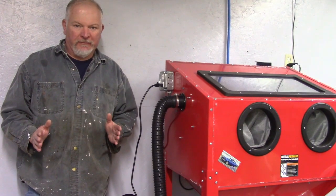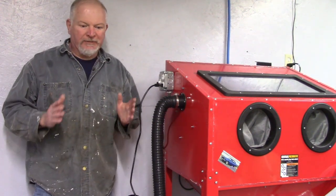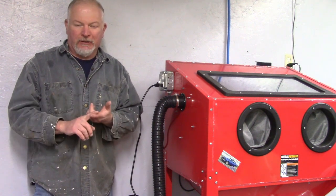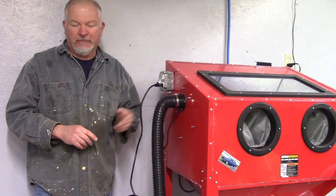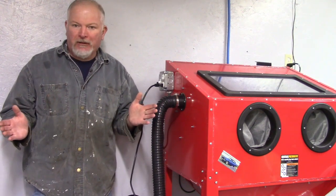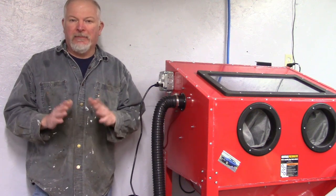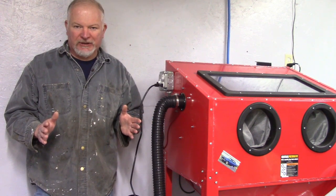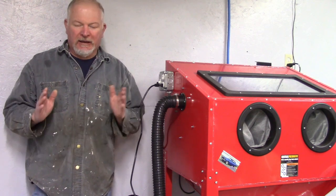Hello everybody. Welcome back to another episode of Gruesome's Garage. What I wanted to do was — there's been some response to previous videos I made of the Bauer dust cyclone and the Bauer shop vac that I bought for my blast cabinet. A lot of viewers said I never made a follow-up video, which I didn't — and that's my bad. So I told them I would make a follow-up video and give you a little overview of what I think of the two products in conjunction with my blast cabinet. So we're going to get into that right now.